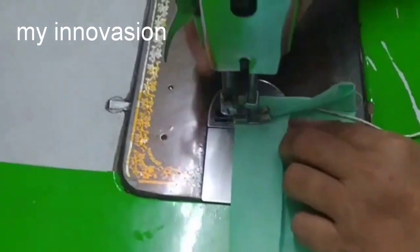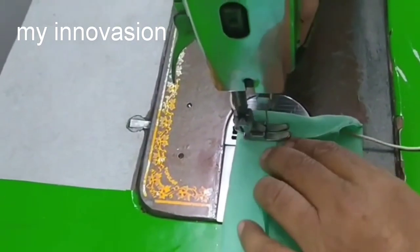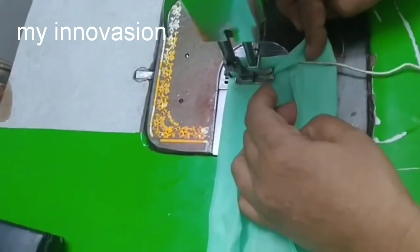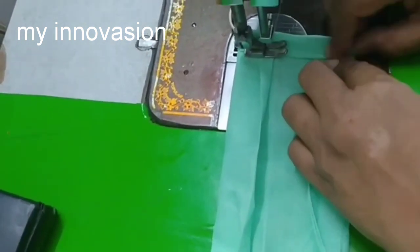If you are not using a machine, you will do hemming stitching. You can use this as a hemming stitch. You can use this for kids as well.